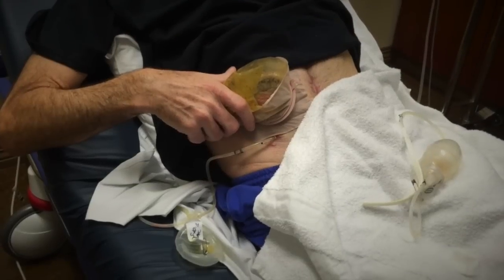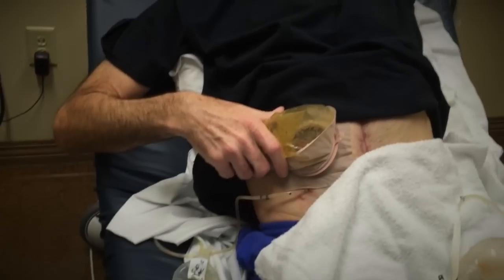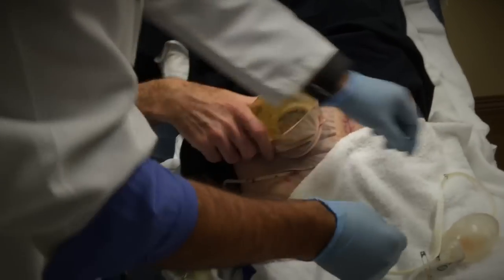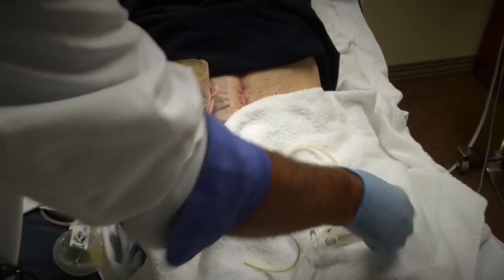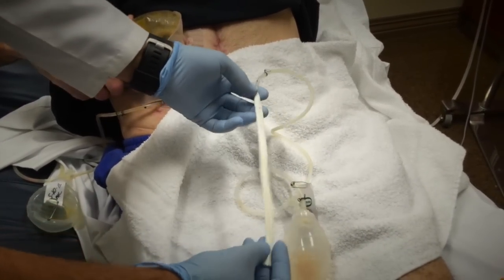So I'm going to ask you just to get the story right. Let me focus on here if you want to show him. So he had two of these — suction catheters or drains — in his abdomen.